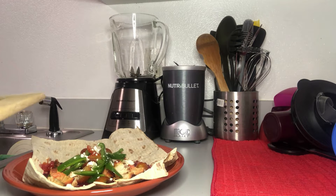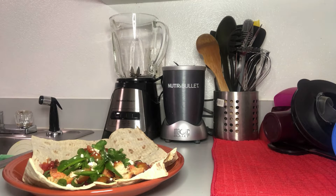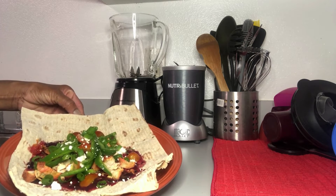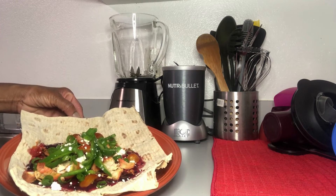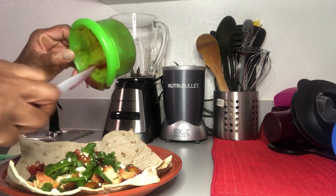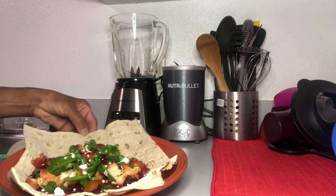Oh, I forgot my garnish — I have some garnish here. So this is my flatbread with tandoori chicken, charred tomato, sweet peppers, and scallion as my garnish. I also did a mango blueberry dressing and used it as a base, but I have a little left over so I'll just put it on top. Here you go, that's my wrap.